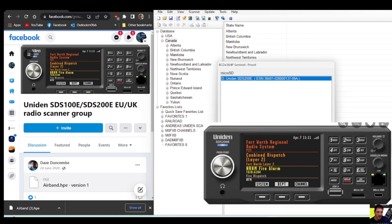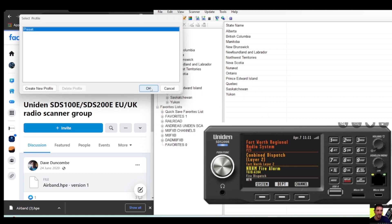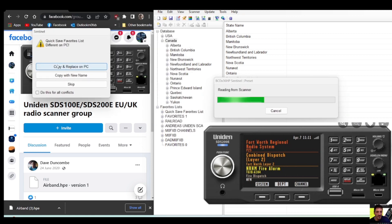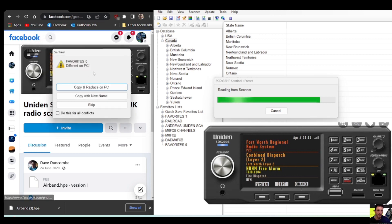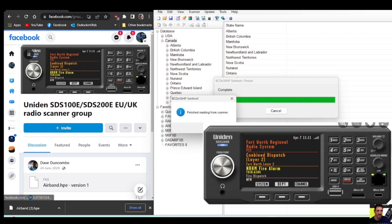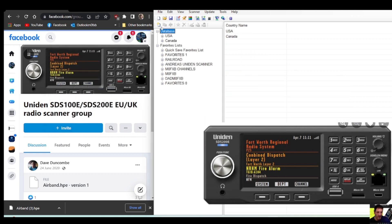Go to 'Scanner' and for now we'll read from the scanner — click OK, click Yes. Remember about the backup. It's reading from the scanner. We're going to click 'Copy and Replace PC'. Remember you've got a backup so it's not a problem. Now we've read from the scanner and what we want to do is add this HPE file.